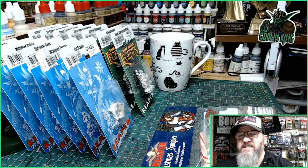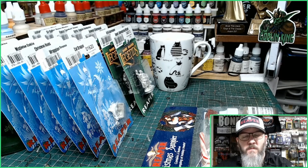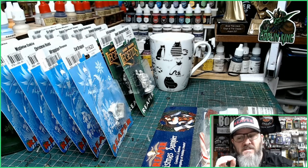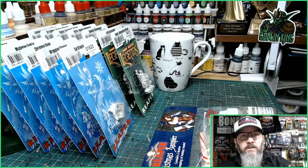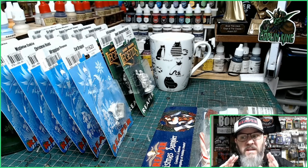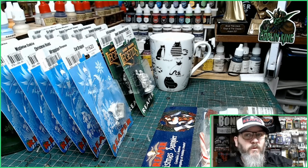Welcome, Reaper Miniatures fans! Now is the time to buy your miniatures from the Reaper Miniatures website. The offer for these Christmas miniatures is available on both the UK website and the USA website — all around the world you can get these fantastic free gifts with your purchases.